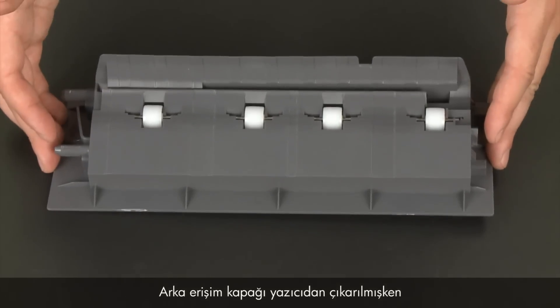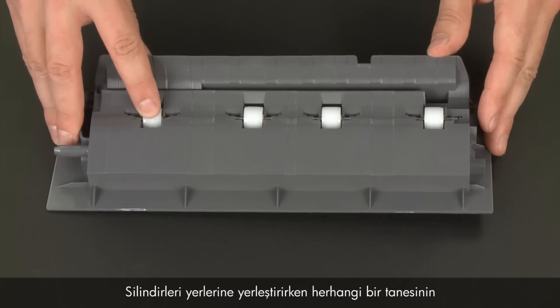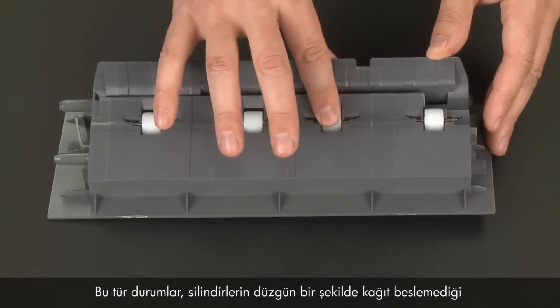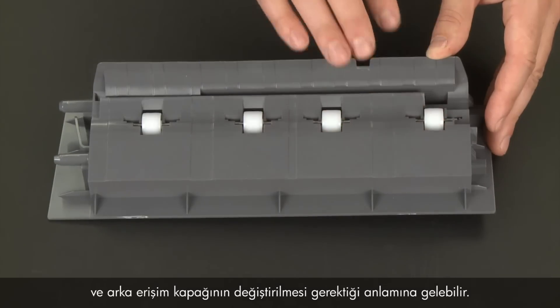While the rear access door is removed, check the hard plastic rollers. Note if any rollers are missing, don't roll freely, or are not springy when you push on them. These conditions could prevent rollers from feeding paper properly and mean that the rear access door needs to be replaced.